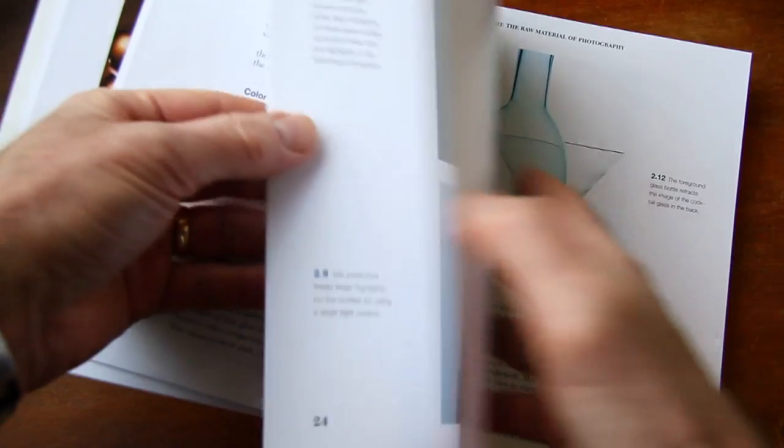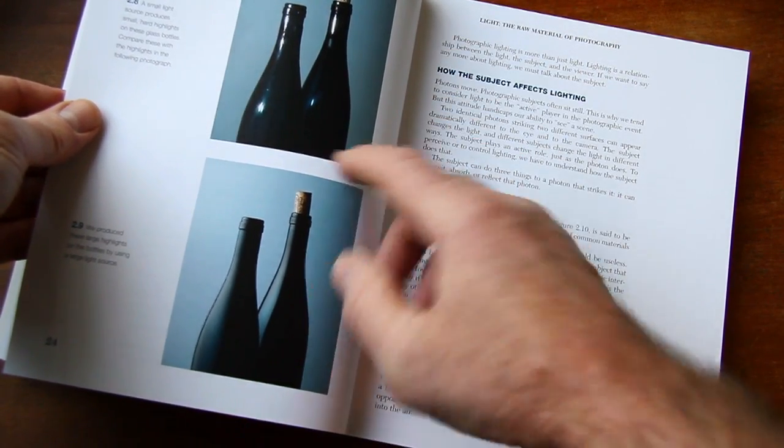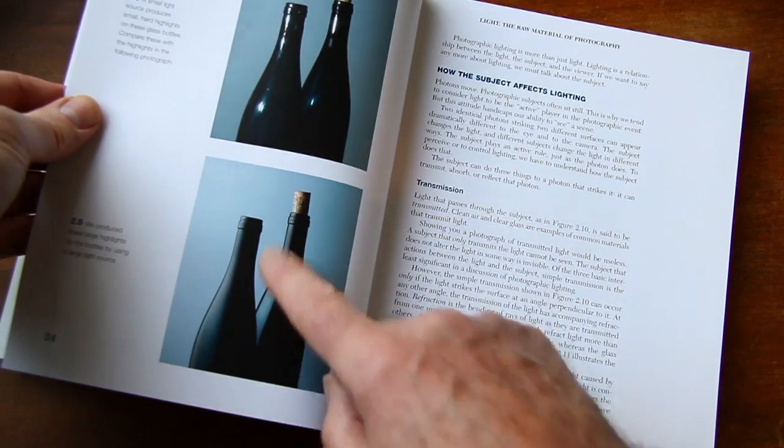And then how light affects different surfaces. There are two different lighting situations on glass bottles — one is sort of very harsh, and the other one has very nice highlights.